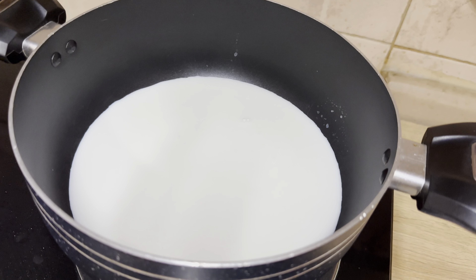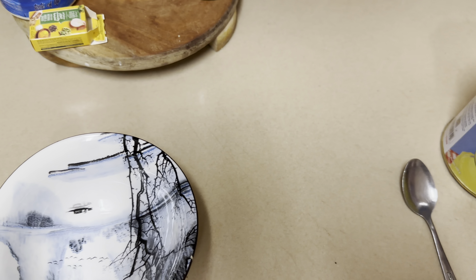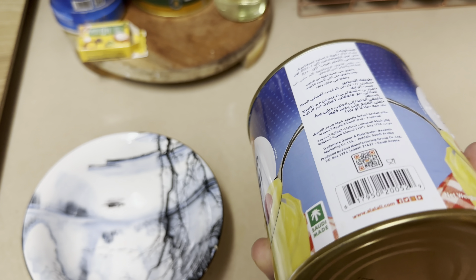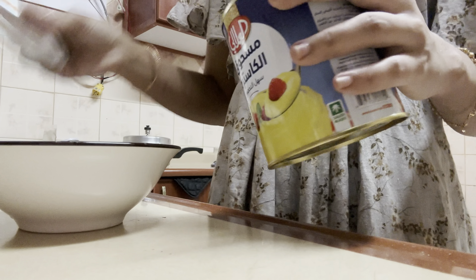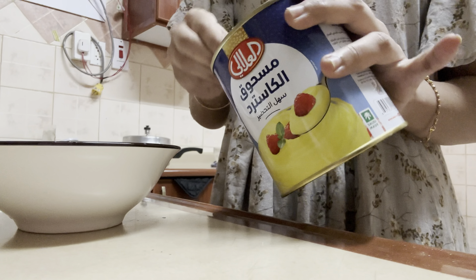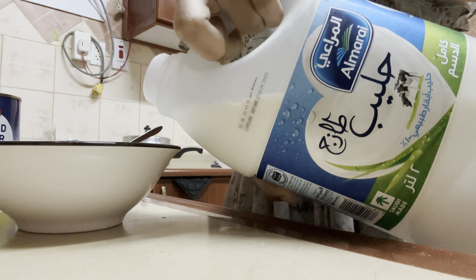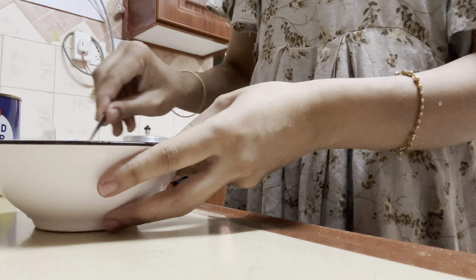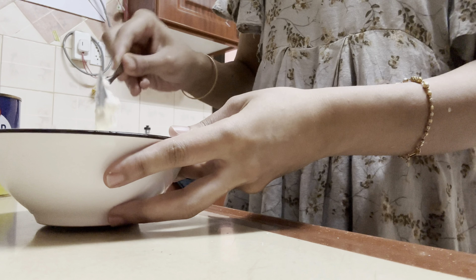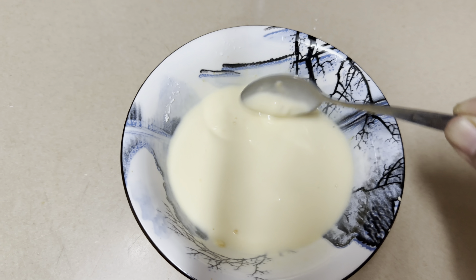Here I've taken milk — this is about 500 ml of milk. I have this brand of custard powder; you can take any other brand. I'm going to dissolve the custard powder in some cold milk. I've taken about three tablespoons of custard powder because I want it thick, and I'm going to dissolve it in about three to four tablespoons of milk.